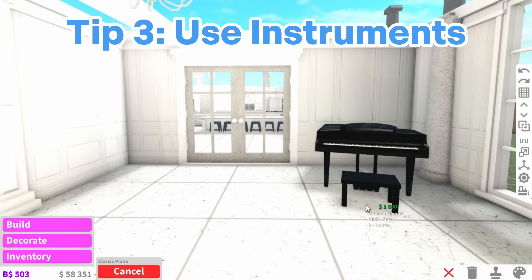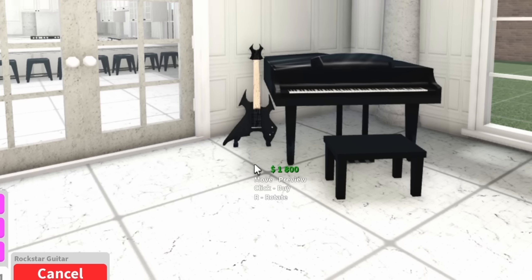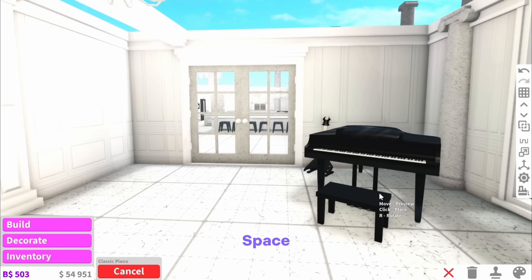The next tip is to add instruments. Obviously my favourite one is a piano, but you could also add some guitars alongside it, and this is a really good way to keep the classiness of your build while filling up space.